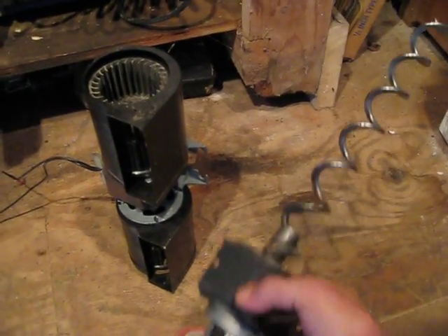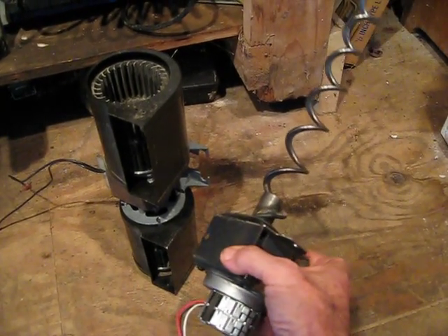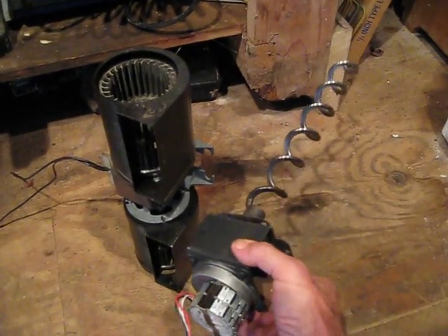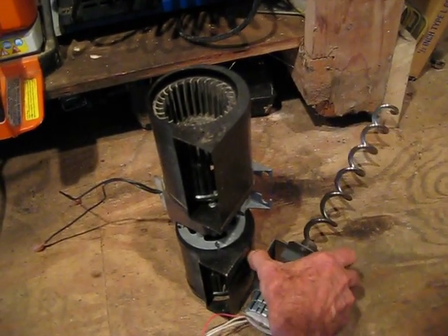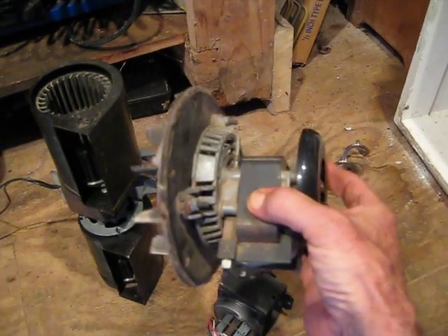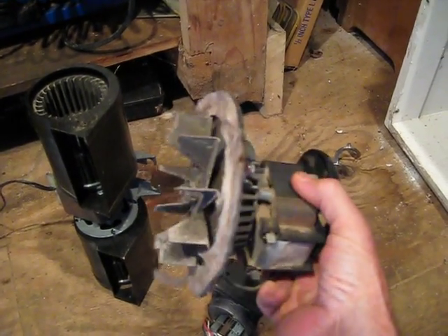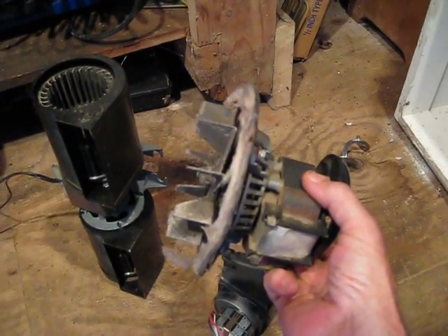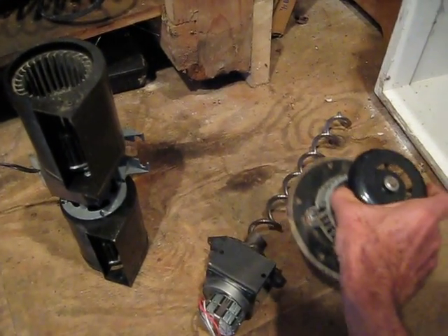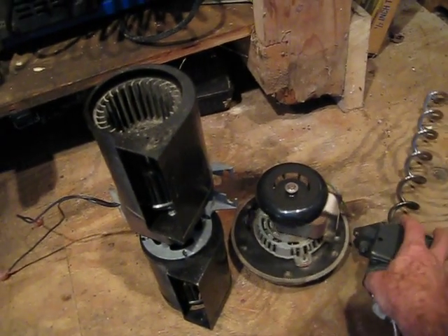There's the auger motor. The auger motor is what brings the pellets up the feed tube and delivers them to the pot. That again is 110, it's just a regular motor. And then you have your exhaust blower. The exhaust blower, same thing — 110 current — and that is what moves the air through the stove for combustion. So those are the three motors in the stove.